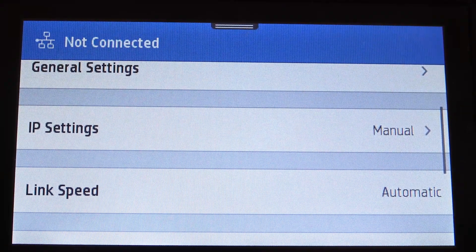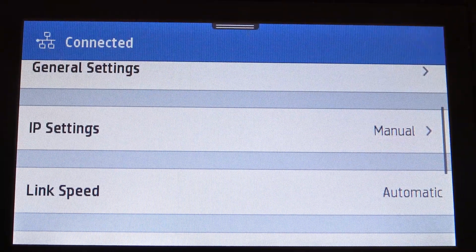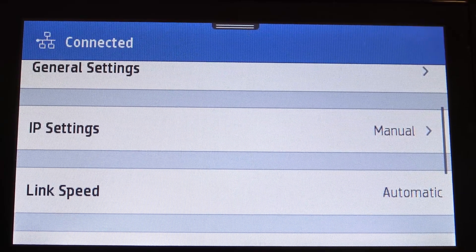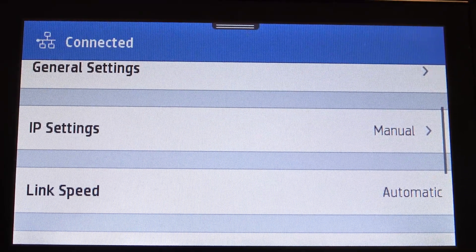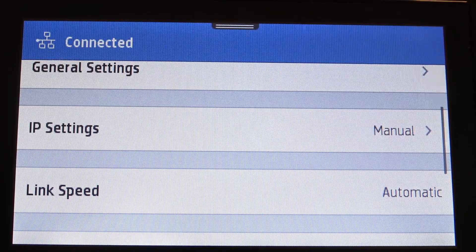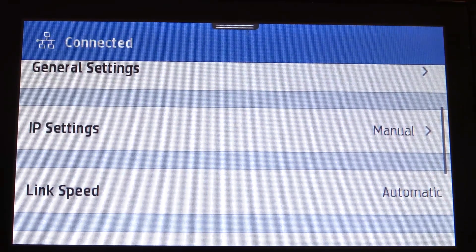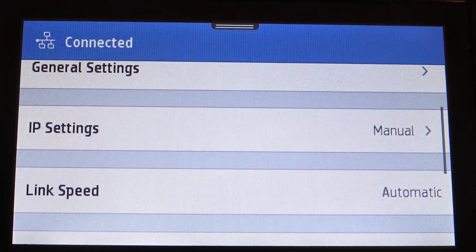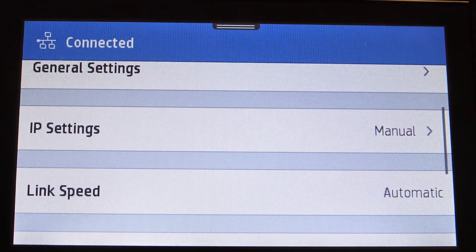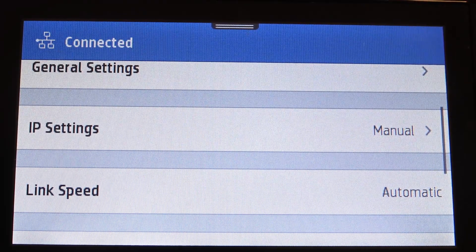Great, that's it — the IP was successfully changed. The printer was successfully reconnected to the network, and now this printer will be visible to other devices with the new IP address. If you want to connect to the HP printer web server, you will need to input the new IP. Thanks for watching, like this video, subscribe to our channel, and bye — see you.